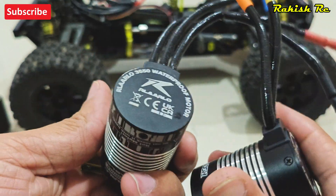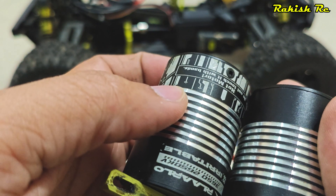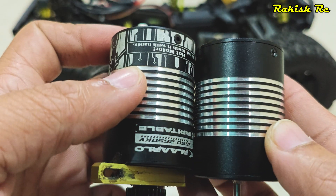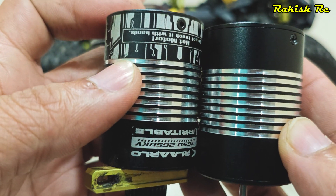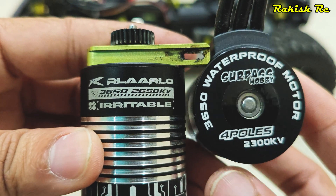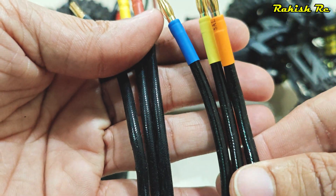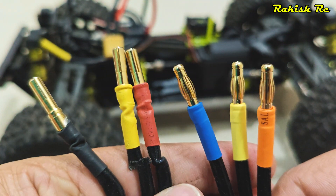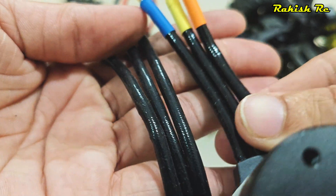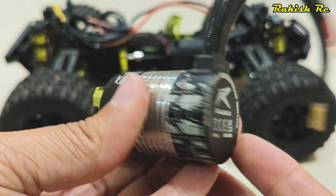This new motor is almost identical to the stock motor — the overall design and outer shell are nearly the same. Not sure if Rallalo is using this exact motor rebranded. The reason I want to change the motor is that the stock motor heats up, the ESC entered overheat protection once, and the wires and connector on the motor were also quite hot.